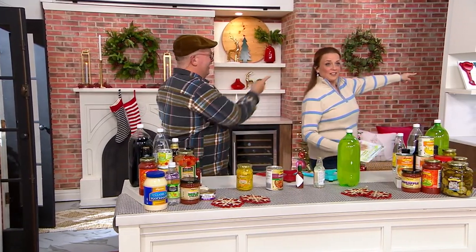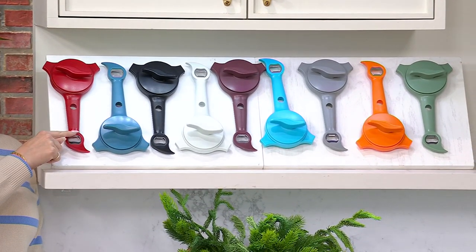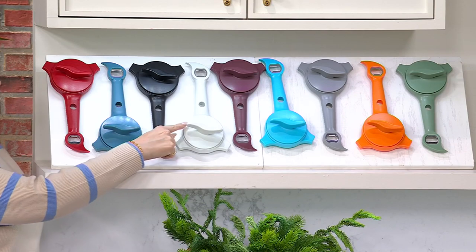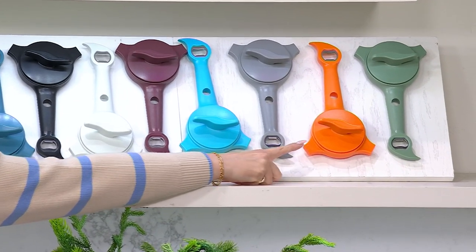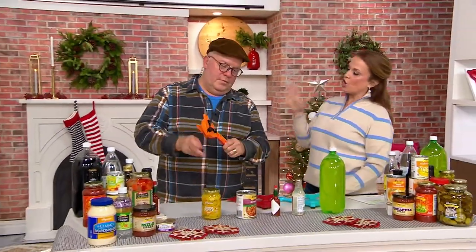Come over here, I'm going to show you the colors — they're up on the ledge. This is the red — wouldn't that be a fun stocking stuffer color? Here's the slate, the black, white, eggplant, aqua, gray, tangerine, and then at the very end we have the sage. Five easy payments of $4 means it's a good time to pick up more than one.